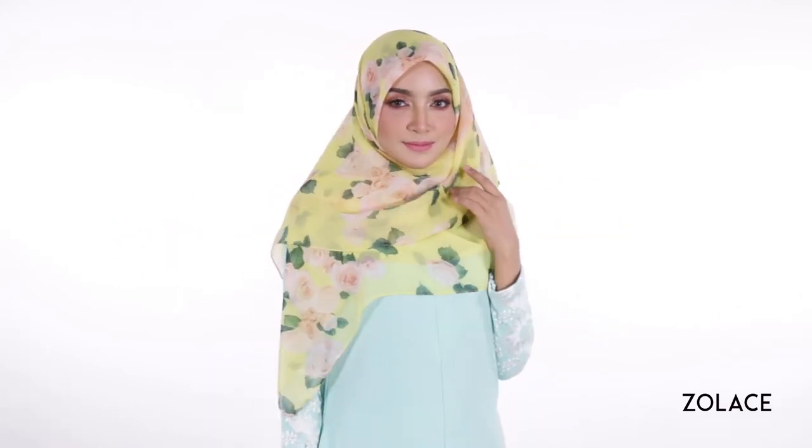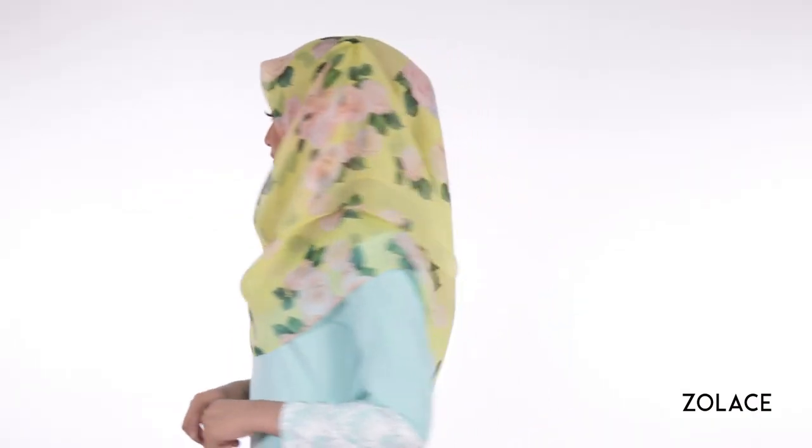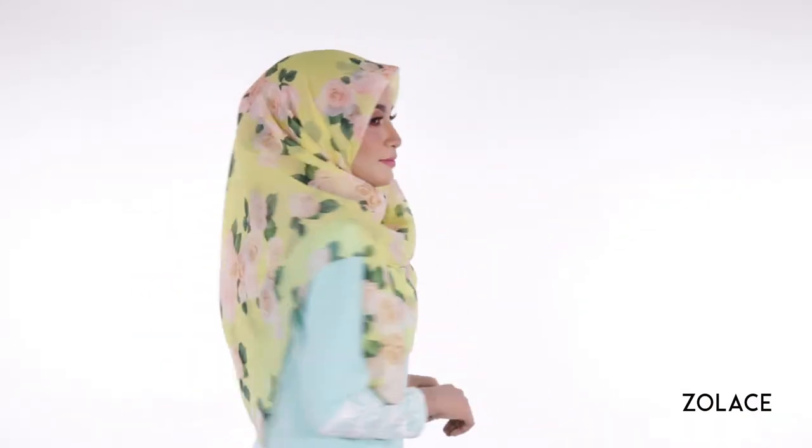Simply tidy up and that's it, you're done. This lovely look is perfect for any occasion whether you are studying at school or hanging with friends and family on the weekend.